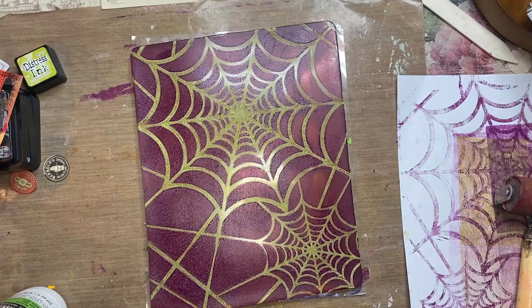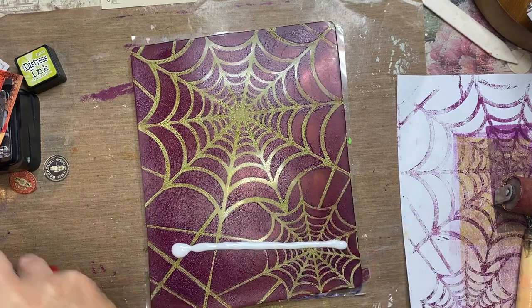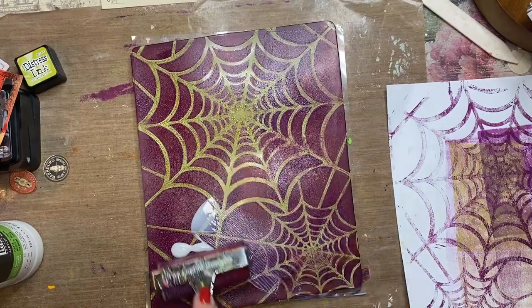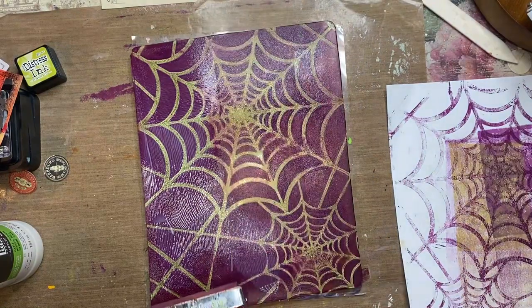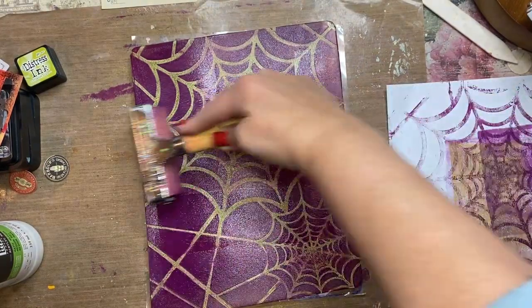The paint is completely dry and now I'm just grabbing Liquitex matte medium — you can use whatever matte medium you have. I want a nice thin layer on the plate. After I get this all rolled out, I'm taking a piece of cardstock and I'm going to let the paper dry on top of the plate and not pull it until everything is completely dry.